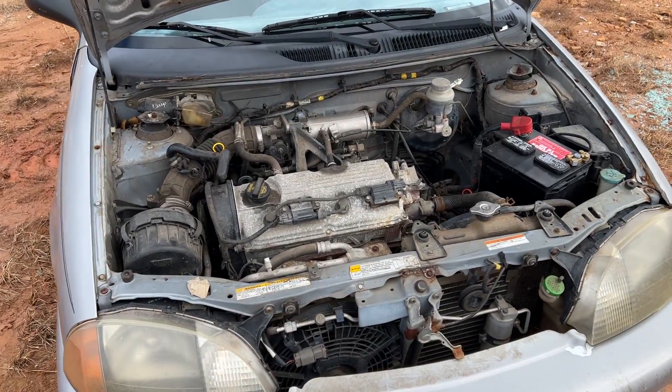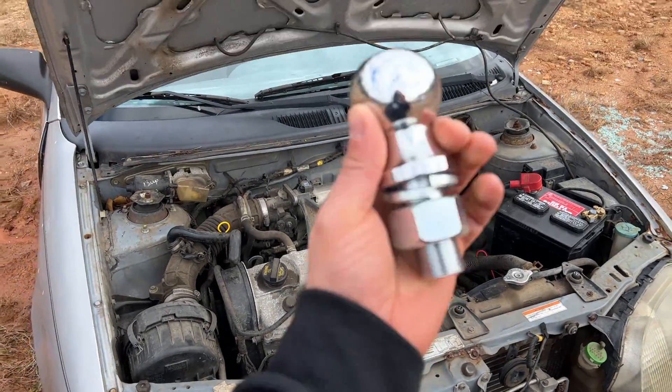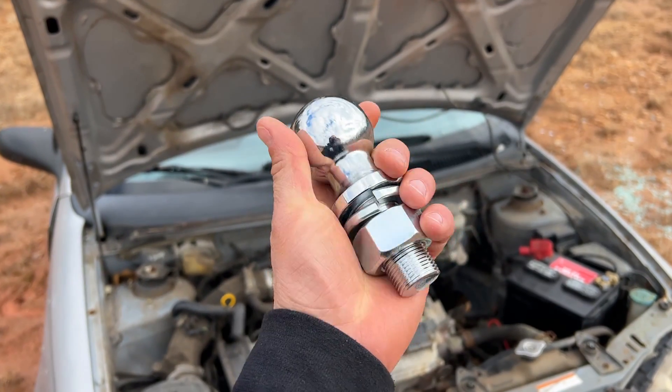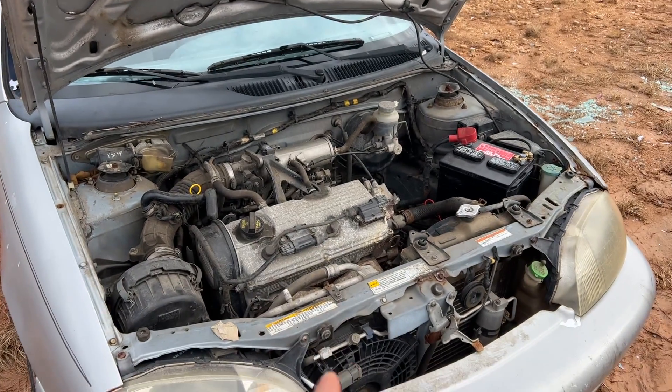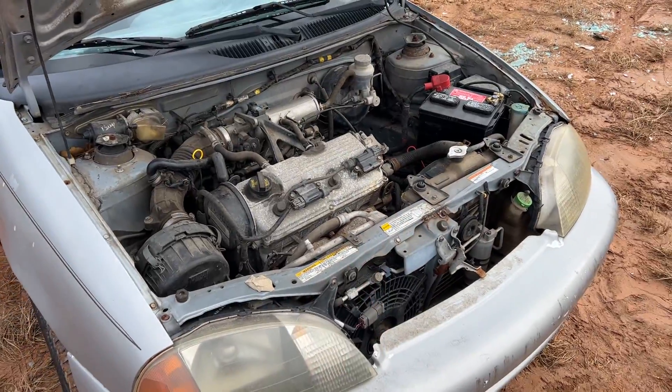We've got the Suzuki Swift running and pointed at the cannon, and now we're going to be shooting a two inch ball hitch at it. This should be absolutely awesome. Subscribe to the channel if you haven't already done so.